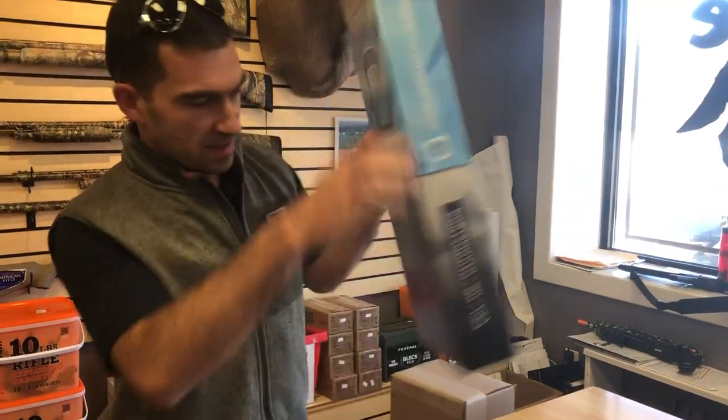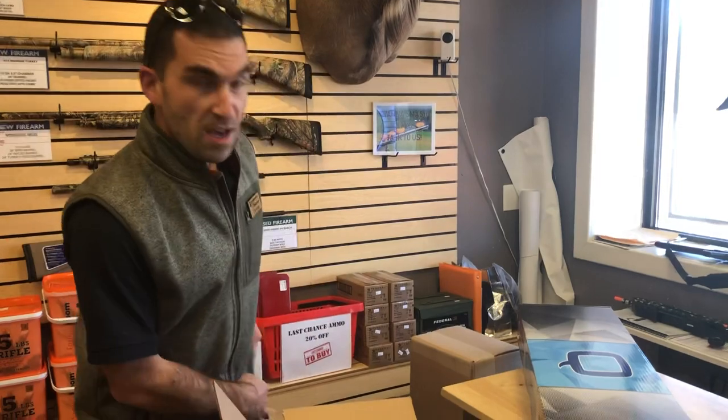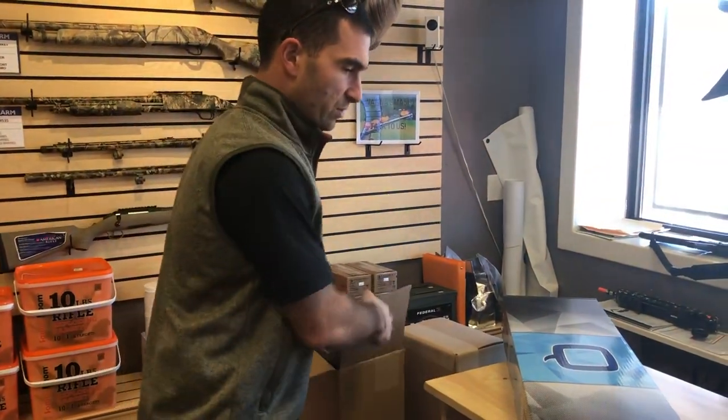It's Under 21 because it's a 16-inch barrel, so it's not a handgun. So if you're 18, this is your lucky day. Also, this is a Sugar Weasel in 5.56, so ammo's gonna be a lot cheaper to shoot.